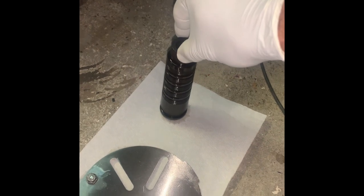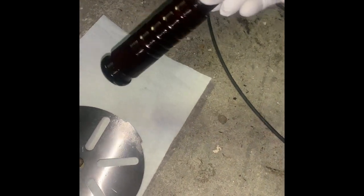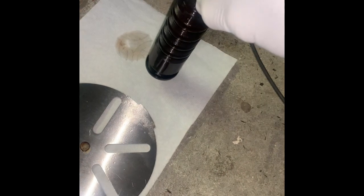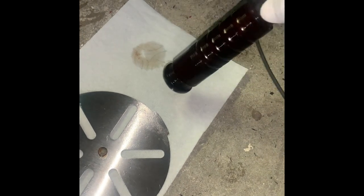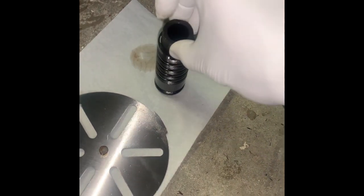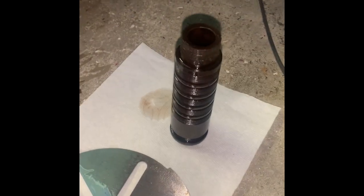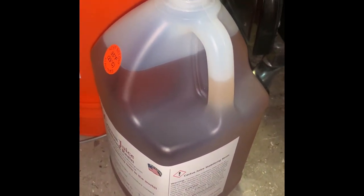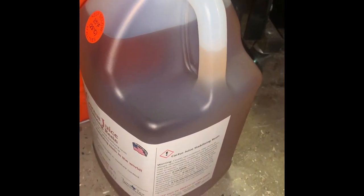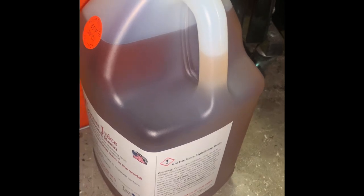I've taken my piece out of the vacuum and I'm trying to get as much of the impregnating liquid off the outside — out of the teeth and the combs. I'm letting it sit and drain. I'm going to put it on the lathe, spin it, and use a paper towel to get the majority off, and maybe send a paper towel down the bore before I put it in the toaster oven. This has to cure for about three hours at 200 degrees. Here's the resin that got drained out — this one piece caused it to change color, and when it's brand new it's as clear as water.